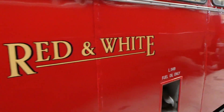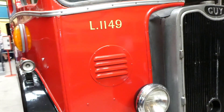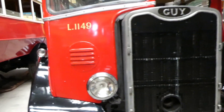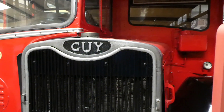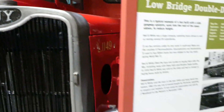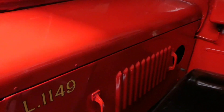What we'll do is go on board and show you that recessed gangway this time, because I've cleared the top deck. Front lights, front grille, Guy logo. Lights again. That's your engine. And we'll just step on board and show you now.